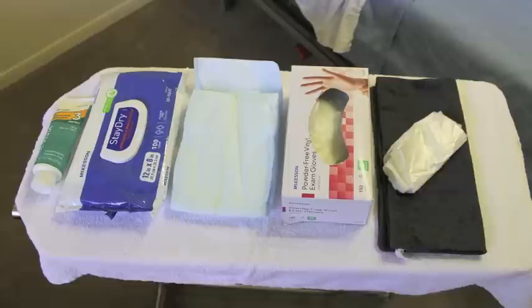Before beginning peri care, you must make sure that you wash your hands and bring all the supplies that you're going to need into the room before you begin the process.